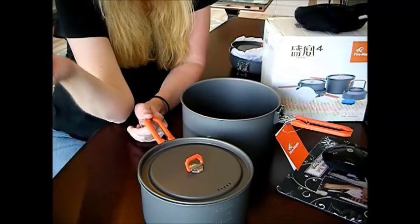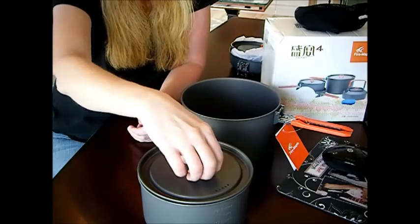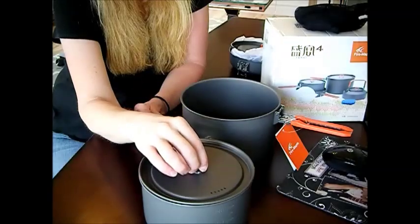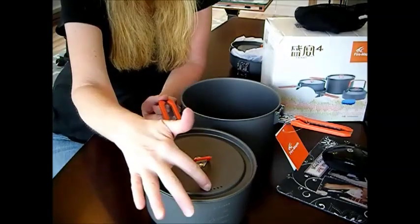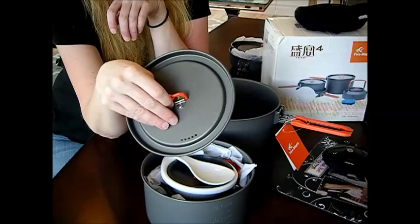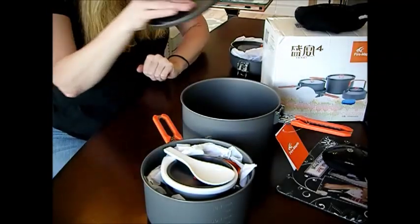You've got the handle that pops up like that — pop it up, pop it down for storage, pop it up for cooking. Then you can take your mitt or glove and lift this up pretty easily. You've got the boil-over ring here and the pasta drain spout — that's really important. It also lets steam out. Things can get pretty hot on a campfire.